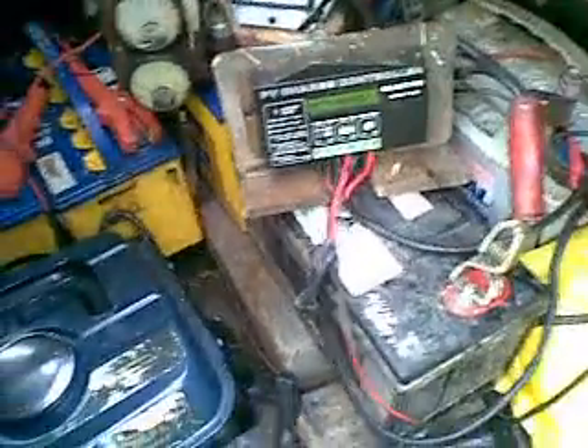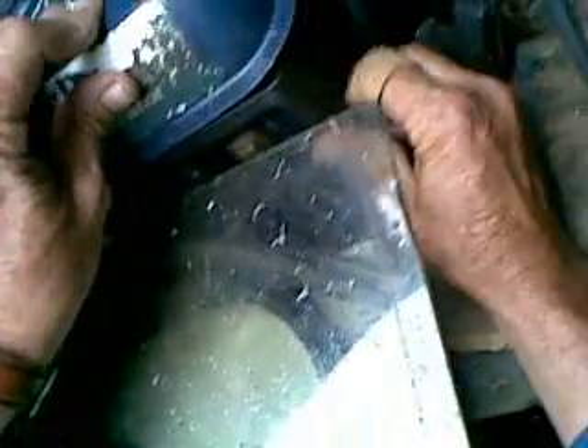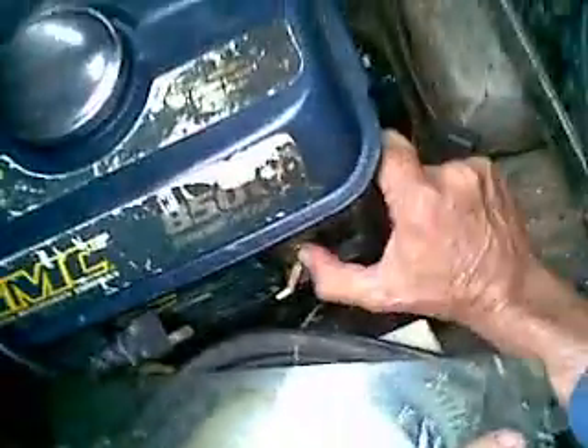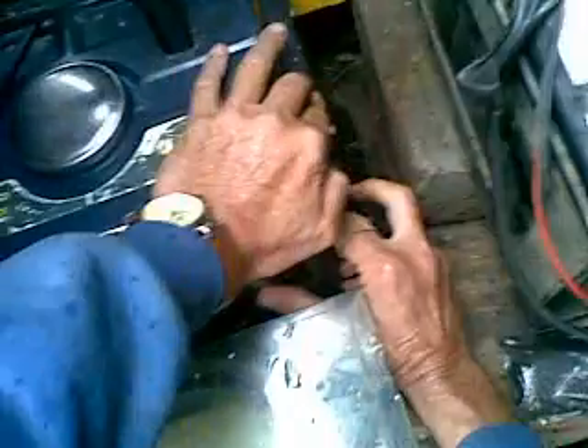We're not full of fuel but there's enough in there. Turn the fuel tap on, put the choke on, turn the ignition on — and there we go, let's hope this starts up. There we go.